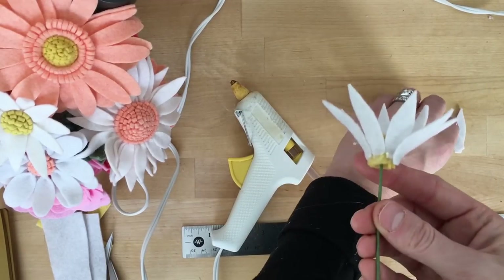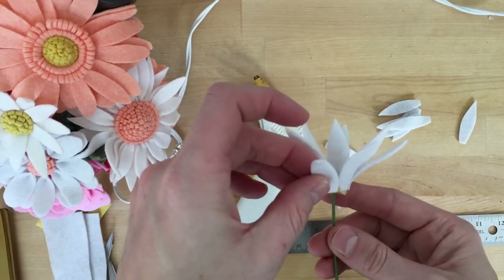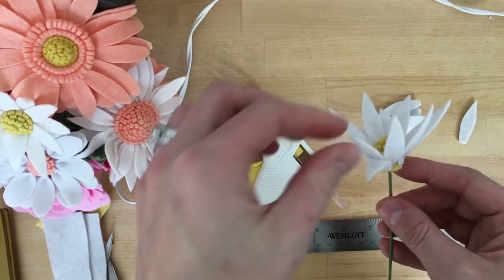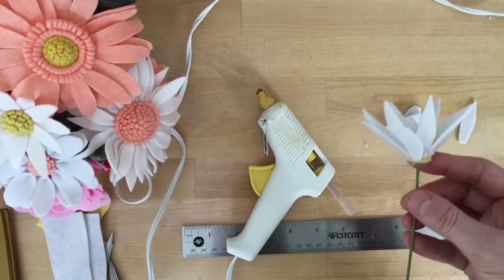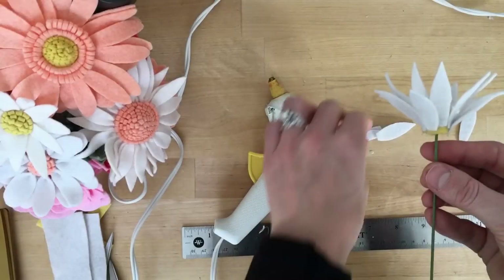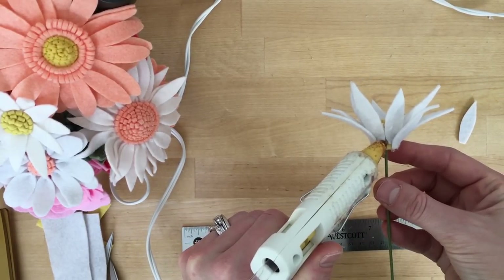I think the thing that makes the daisies look the neatest is that center. If people don't realize how simple it is, they think it's really fancy — and now you know it's really simple. So I just continue attaching all the petals and then we'll go ahead and add the green base to the bottom of our daisy.